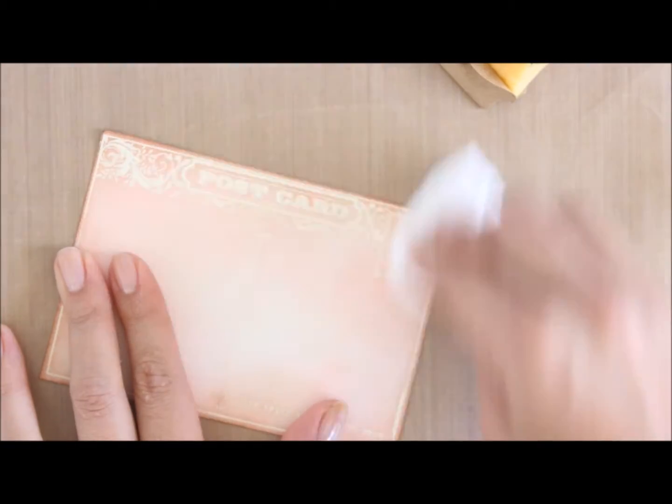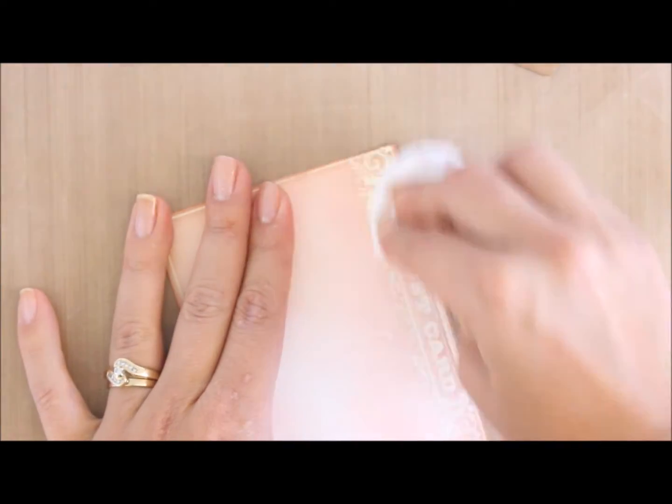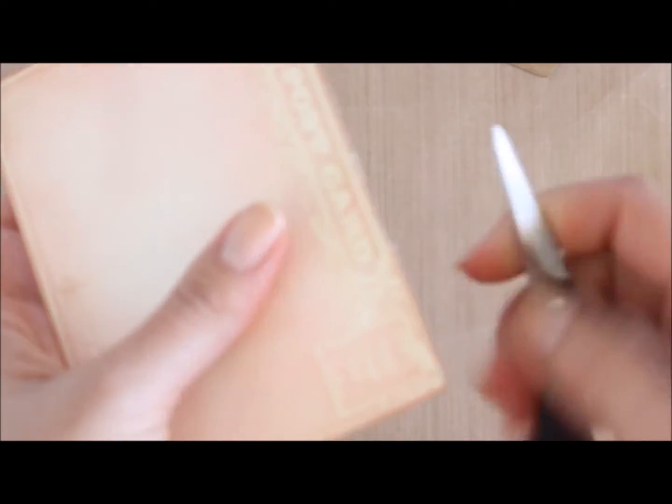I've got a napkin and I'm going to go around where all the resist is and just lift off the remaining ink. I'm also going to distress the edges slightly using my scissors. I don't have a distresser but I've always done this in the past with scissors. I'm not doing a major distressing — just roughing the edges up.